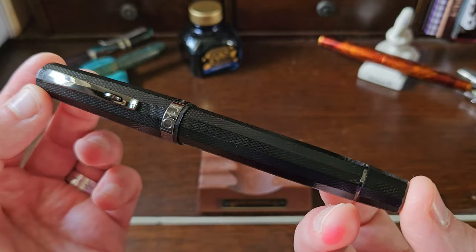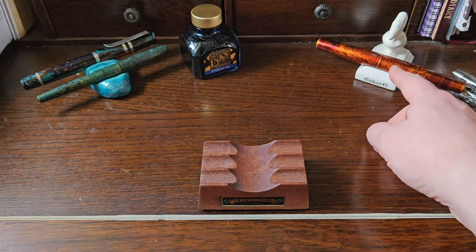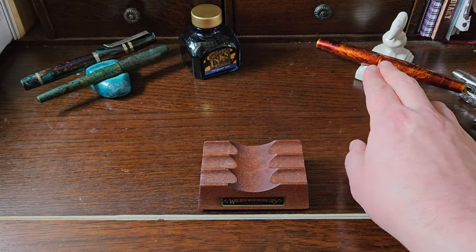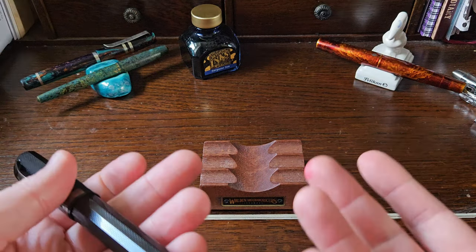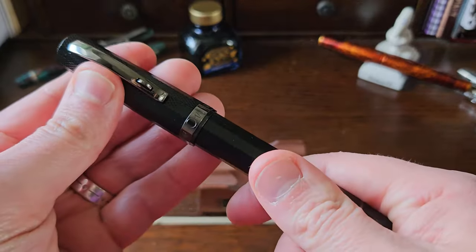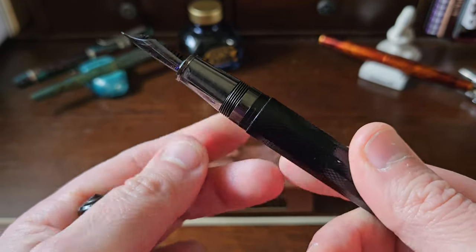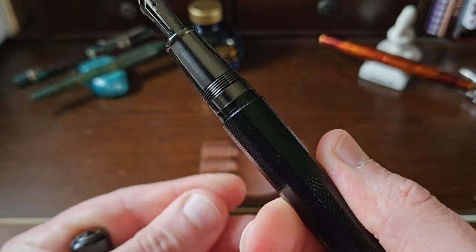I wanted to try it out. You'll also see in the background I hired the Leonardo Vesuvio at the same time — check out that video, which is probably uploaded by now. OMAS brand probably needs no introduction.